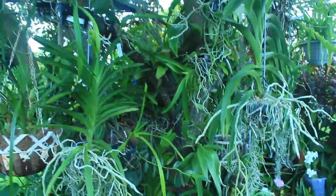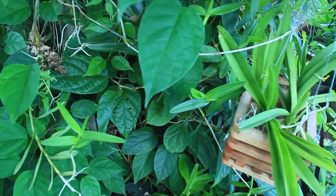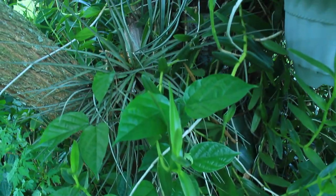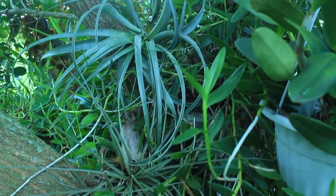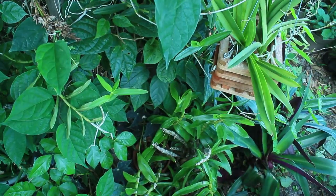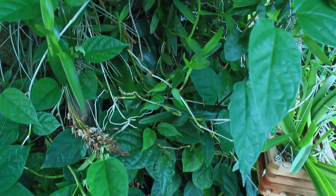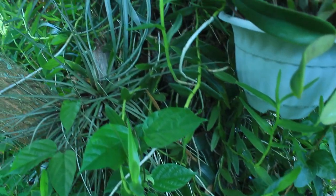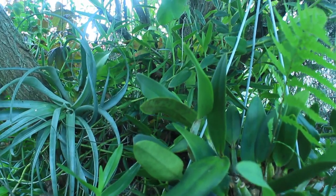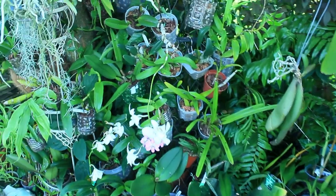A main deciding factor of how often you will need to water your orchids is exactly what type of medium they are in and what type of growing conditions and habitat they have. So with this in mind, let's go ahead and talk about the common mediums we grow our orchids in.